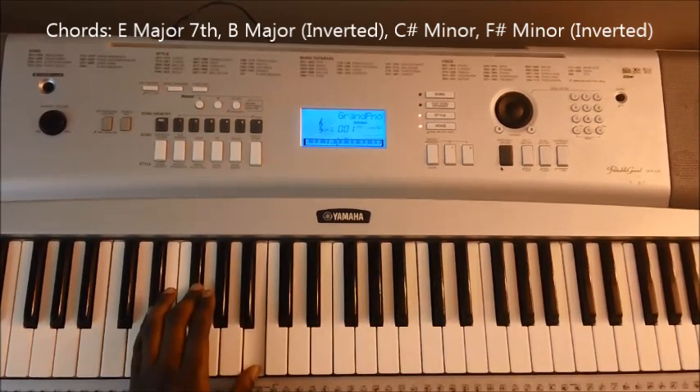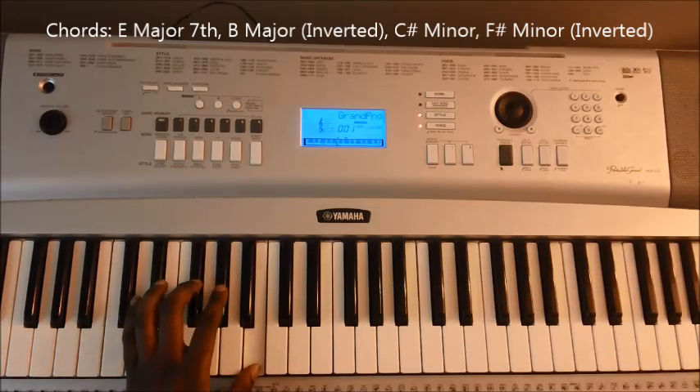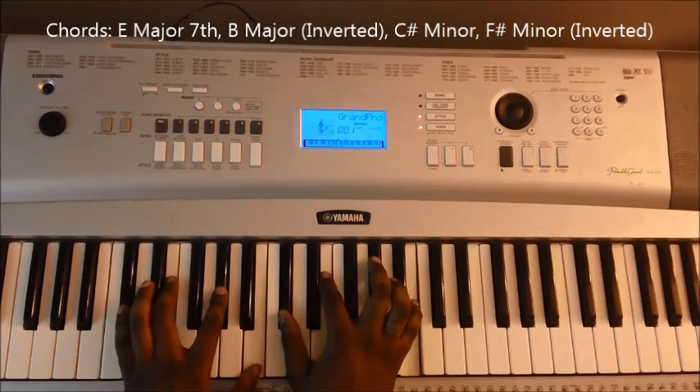And then the last part of this particular progression is a C sharp minor 7th, which is C sharp, E, G sharp, B, C sharp, E, G sharp, and B.